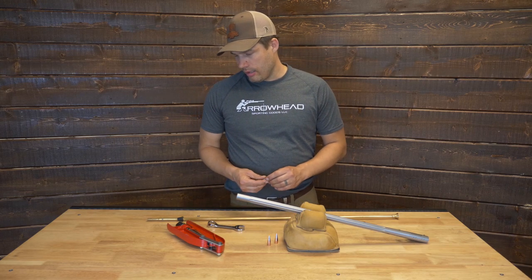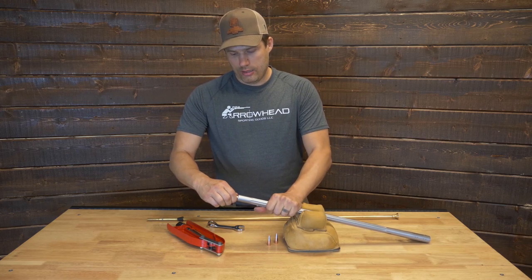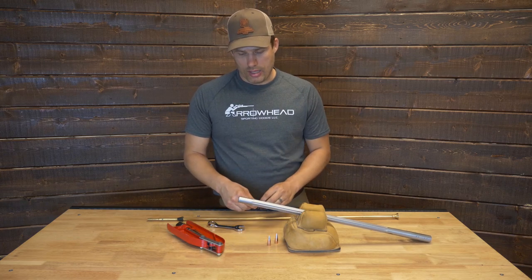We're at the 10 setting on the die. It kind of starts, but it's pretty tight, so we're not even going to try and get that down the barrel.